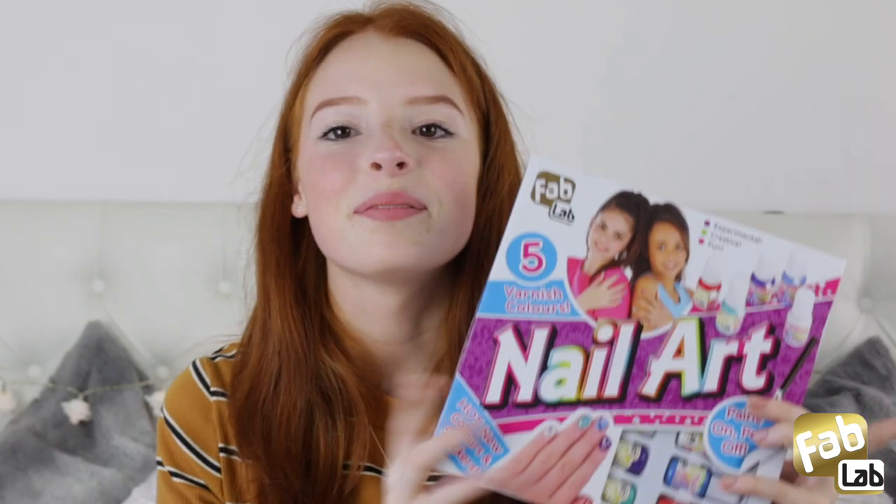Hello everybody, I'm here to show you the Fab Lab nail art kit. The entire Fab Lab range has been repackaged to be more compact than before, with revamped colour designs and updated content to follow the current trends.